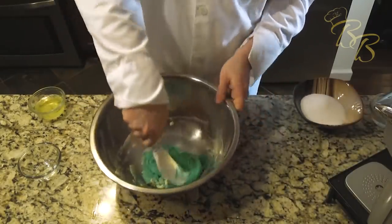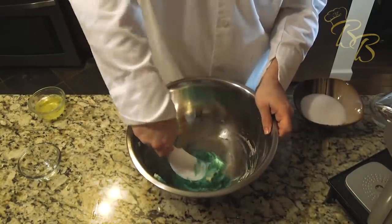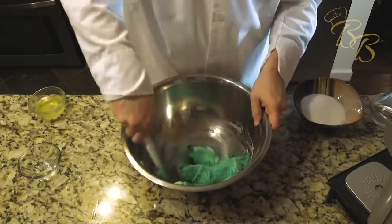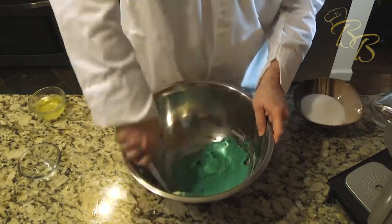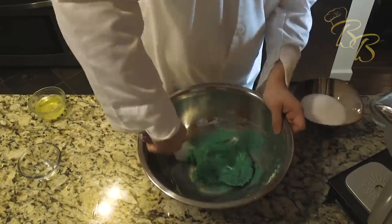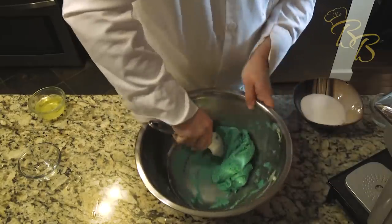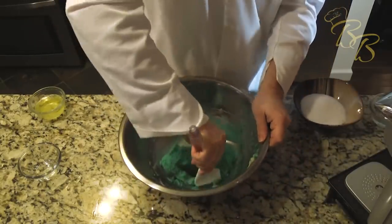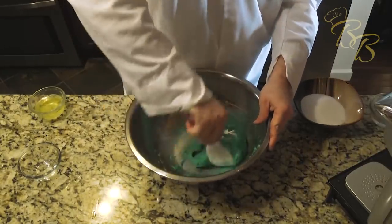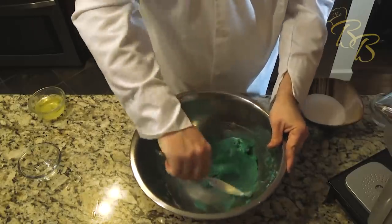That's looking beautiful — make sure you get all that mixture. Now this will give your arms a workout; it is quite a strenuous exercise, but it will all be worth it at the end. Once that food coloring is mixed in very well, we're going to go ahead and move on to the next step.